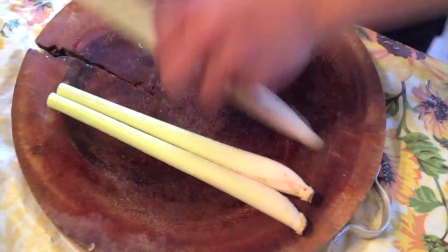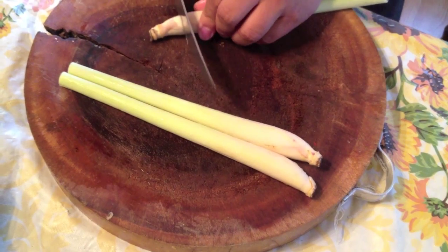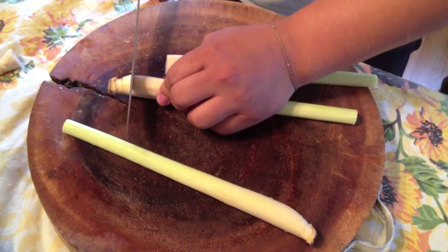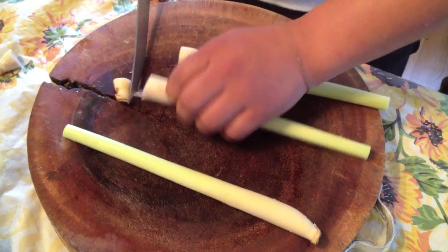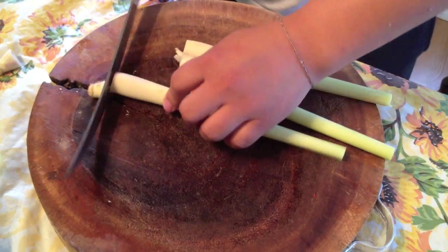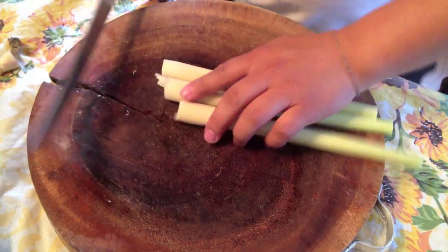All you want to do is take this part of it off too, because it's just the root and the dirty part. And we're definitely not chefs, alright? This is just what we like to do.